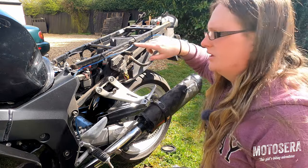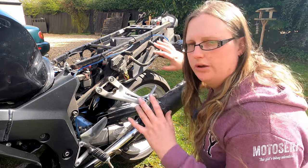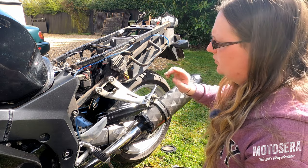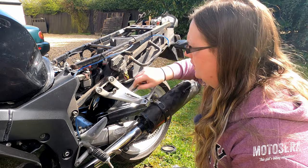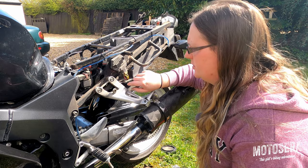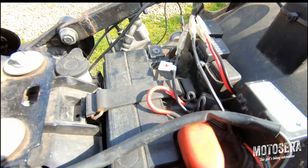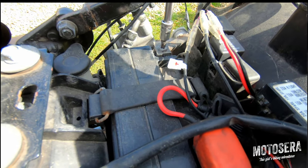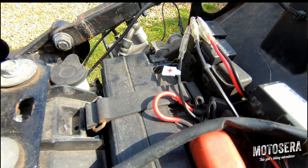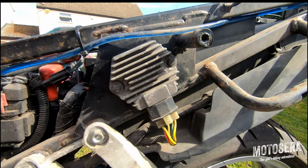The Regulator Rectifier on the Blackbird is located under the tailpiece. It's very easy to remove — it's only a couple of bolts. I've removed it prior to the video because it takes an awful lot of time to get that off. This is the original Regulator Rectifier. Before I start I'm going to disconnect the battery. The reason is the red and white wire here is connected permanently to the battery, so if I was to work on this it would be live and I could potentially short something out and cause damage to the bike. I'm going to disconnect the negative terminal and move it out of the way to isolate the battery.